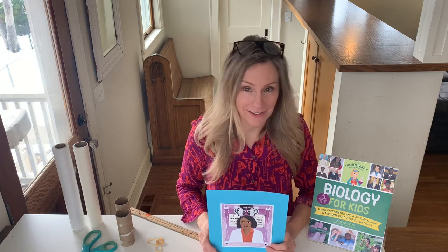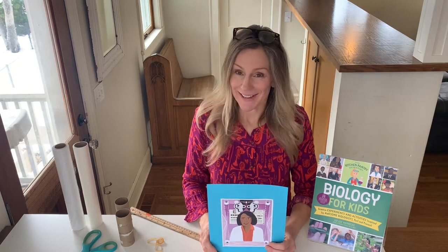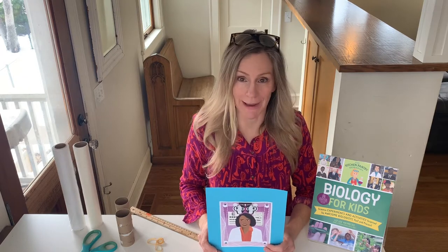Hi, I'm Liz Heinecke, the Kitchen Pantry Scientist, and I'm also a science communicator and an author. Today I'm going to talk to you about an important scientist and inventor named Dr. Patricia Bath.